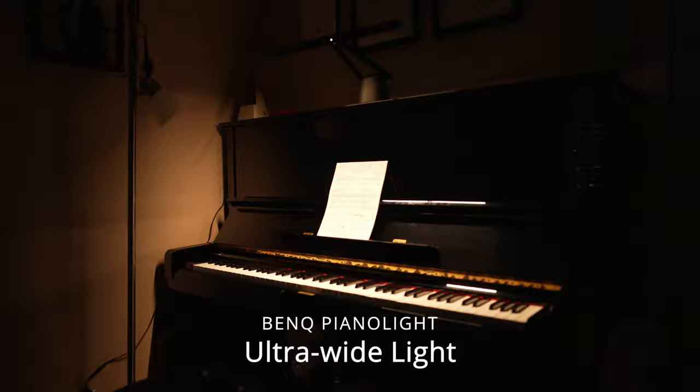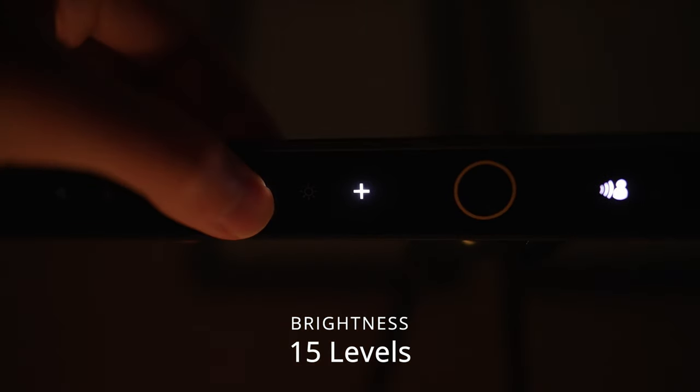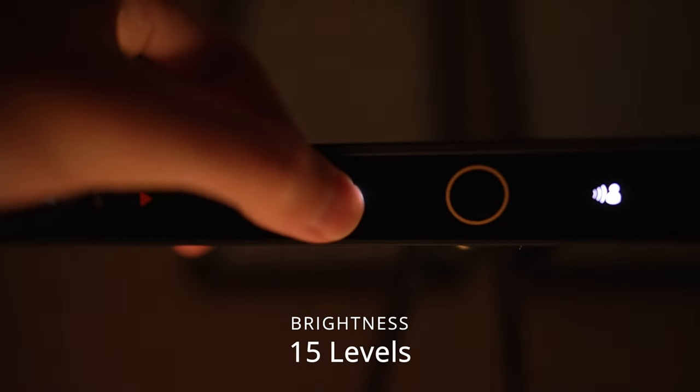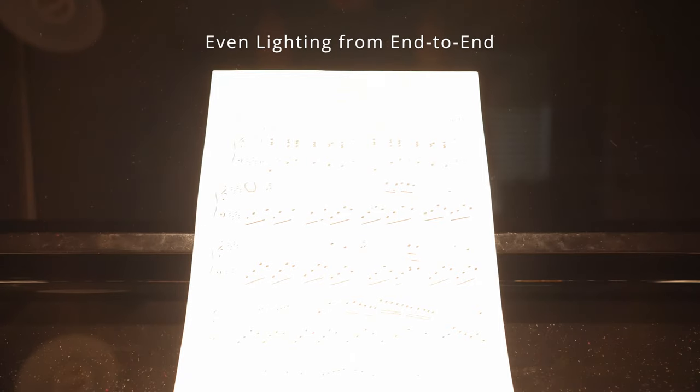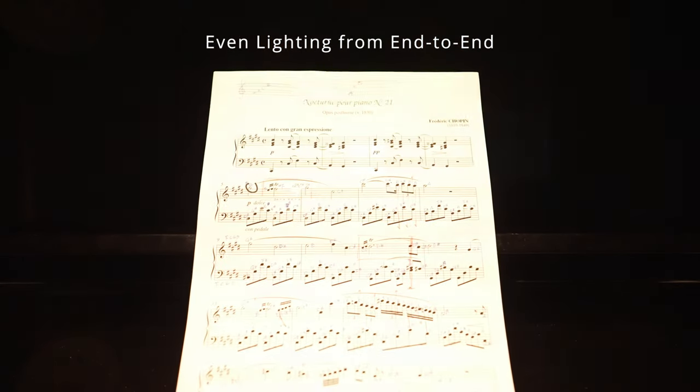If you want to adjust the brightness, there are 15 levels. Hold the plus or minus buttons so you can make your sheet music and keyboard a little brighter or a little softer. Here's the full brightness, and here's softer.